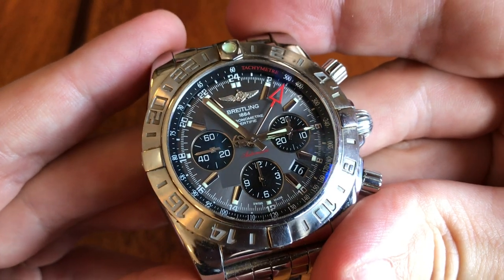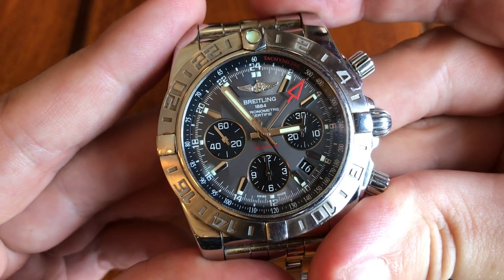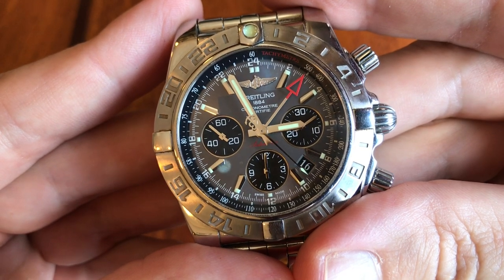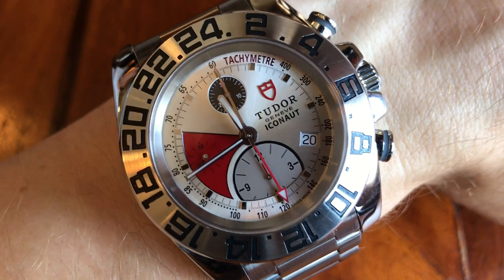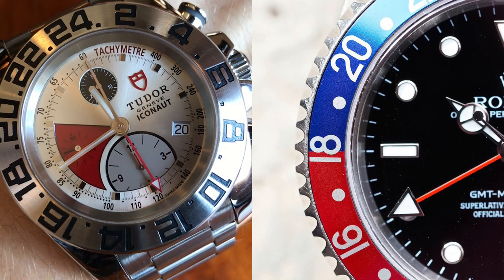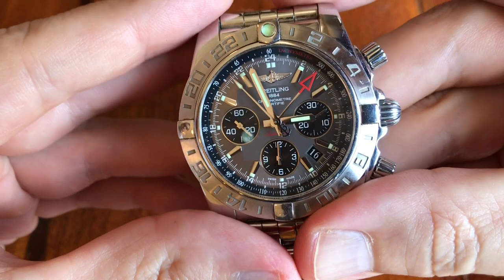The tachymeter chapter ring has a step that gives the dial some depth. I like the hands on this Breitling a lot — the minute hand and hour hand are very attractive, straight, with a nice amount of loom. The 24 hour hand is very attractive with the red tip. Comparing that to the 24 hour hand on the Iconaut, which resembles the GMT 116710 and is all red, I like the 24 hour hand on the Iconaut a little bit more, but for the minute and hour hand I'd give it to the Breitling.